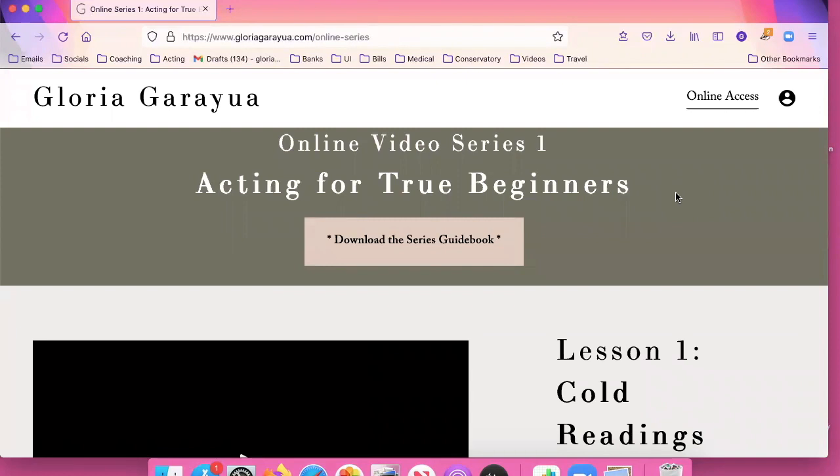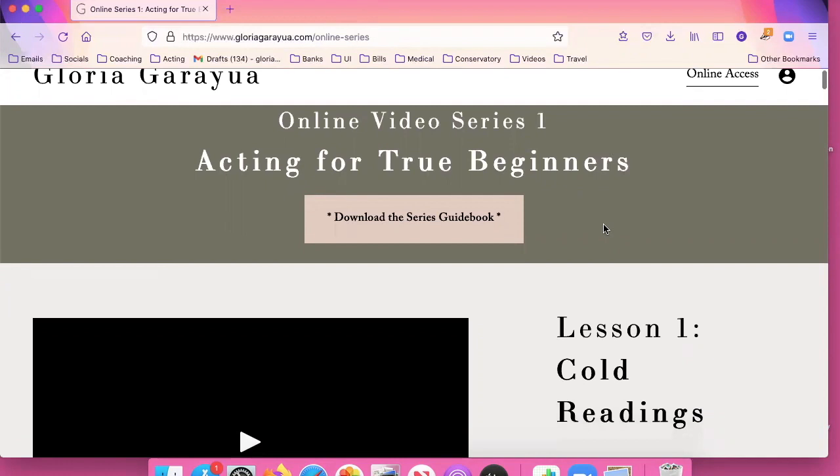Because I've already purchased the series — I was supposed to just do a test but I actually purchased it — anyway, this is what you would see. It's my name, it's what it is, and as you scroll down you see all the lessons.